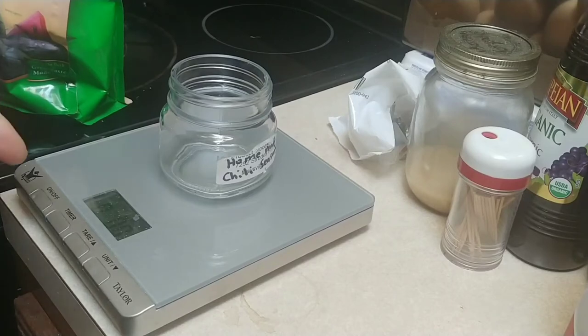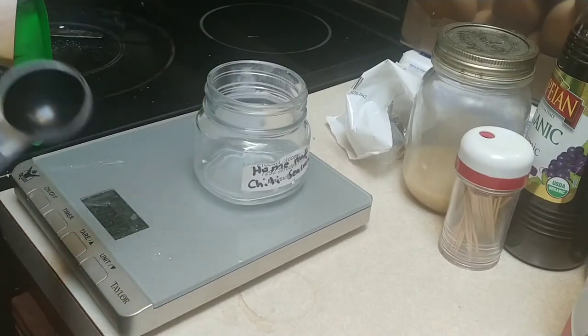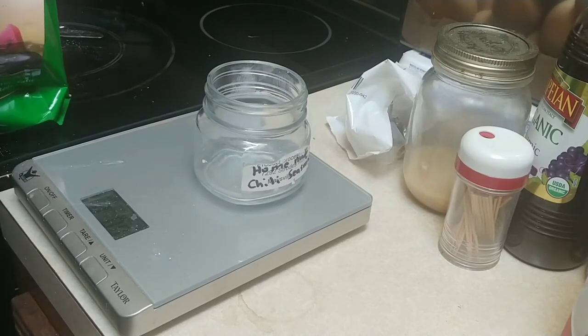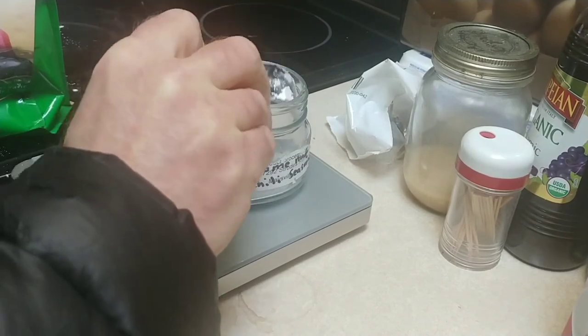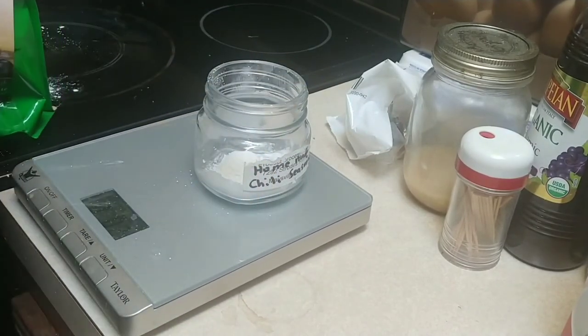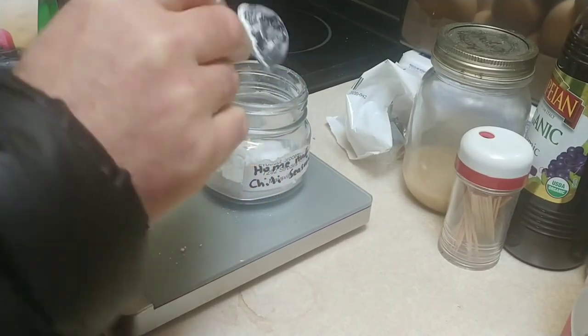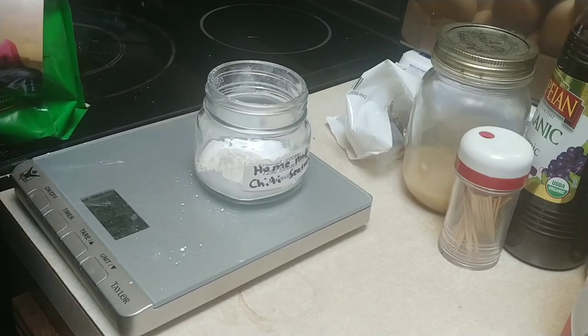I'm going to get this up to one ounce. The easiest way is to use a measuring spoon — tablespoons, because that's probably the easiest for most people. I'll do level tablespoons, using a butter knife to level it out as I measure. There is one tablespoon, two, three.